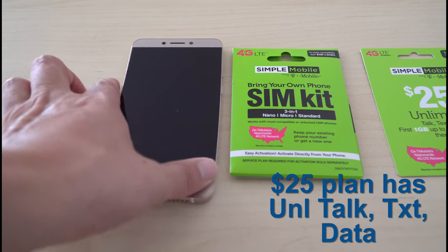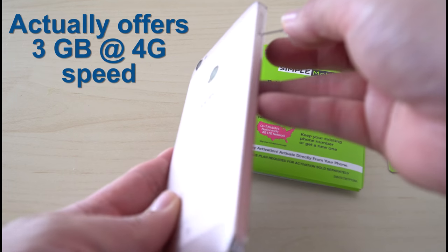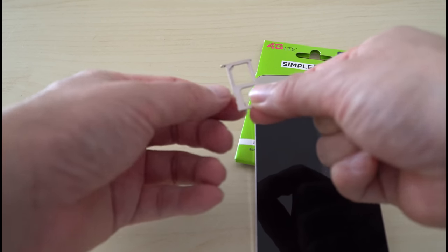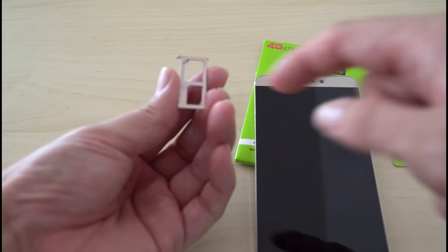We'll just see if it'll work. Right now on this phone, it's an unlocked phone. So I'm going to open this and it has the SIM card slots. Let's see which one I'm going to need.